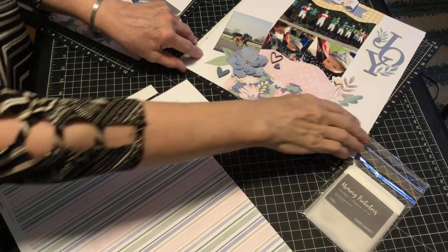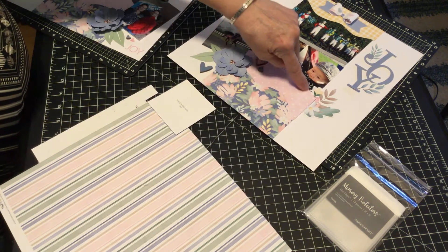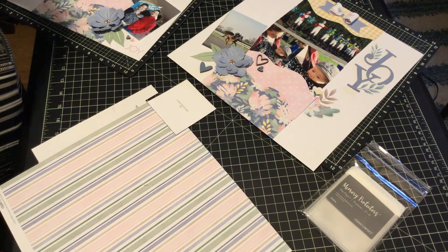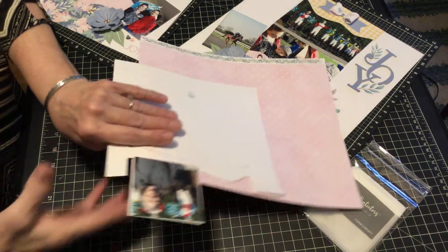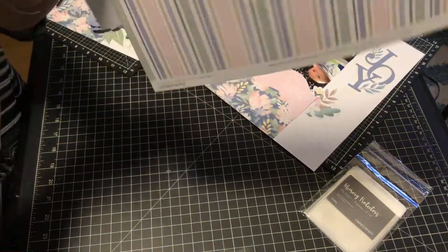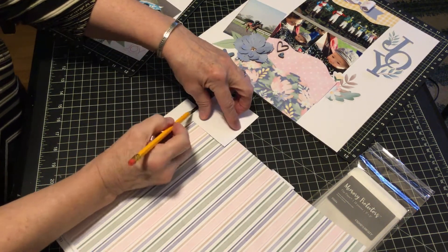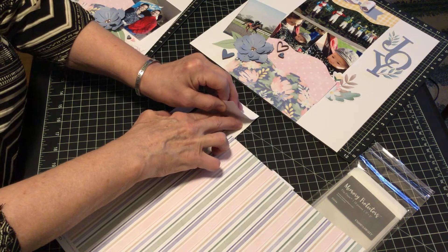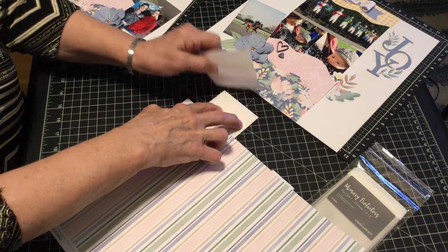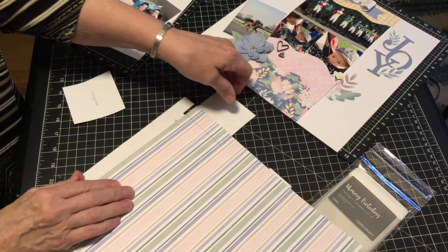This is a mini tutorial to show you how to add a flip-flop if you have a curved portion over a picture. This is the curve, this is the picture I want to add. I put a placeholder on top of it and drew around it — this is from the back point of view. I'm going to put a piece of this pink paper inside.